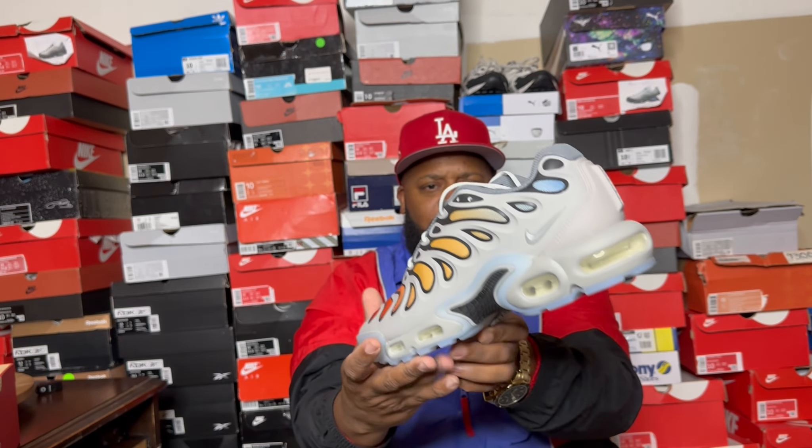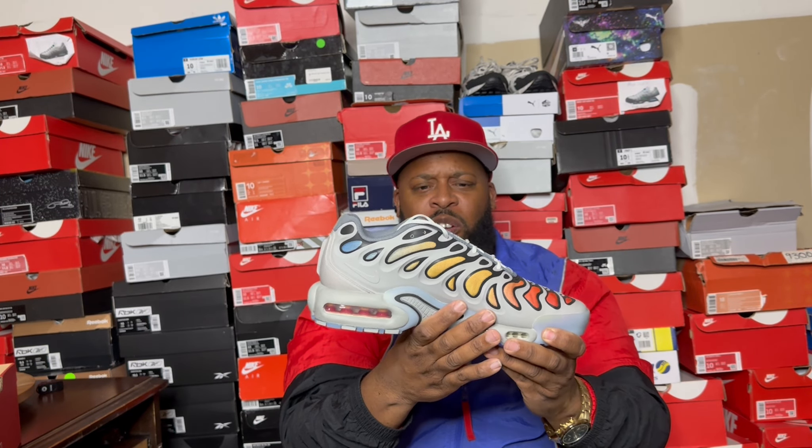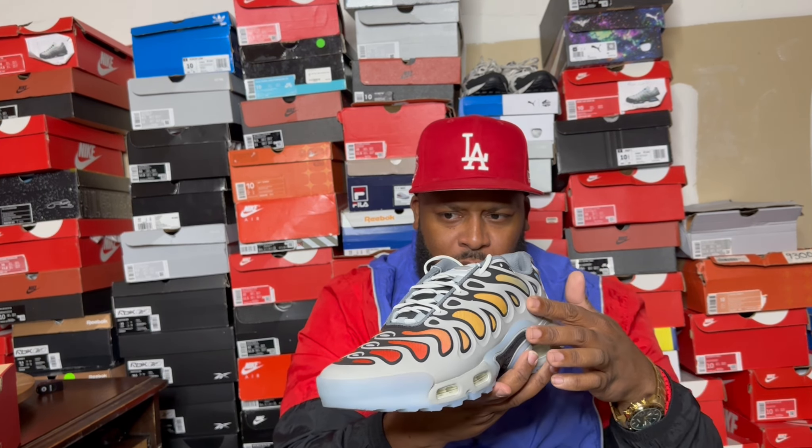And the colors on these are crazy, and already, from the first time touching it, they feel very, very heavy. If you want these, you can go ahead and purchase them at your local Foot Locker. They do have other colorways, but this is the one I was specifically checking for because it had that nice rainbow gradient, reminding me of a lot of other Air Max.